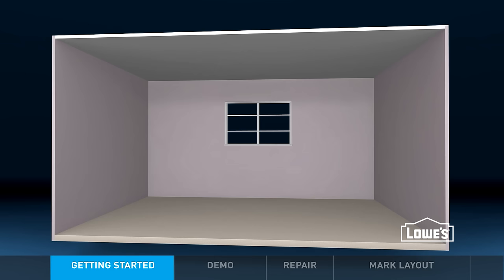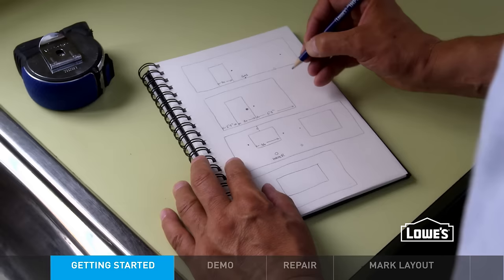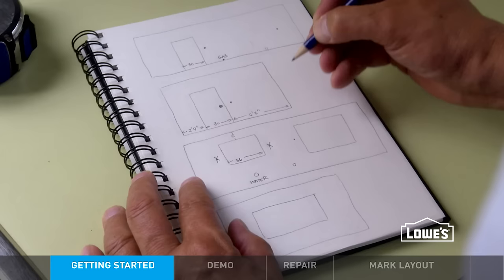Also, measure from the floor to the windows, bottom to top of windows, and top of the windows to the ceiling. Make note of where plumbing, gas, and electrical are located. Now you have a basic blueprint and can put together a plan for your new cabinets.